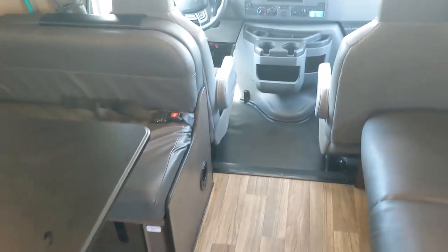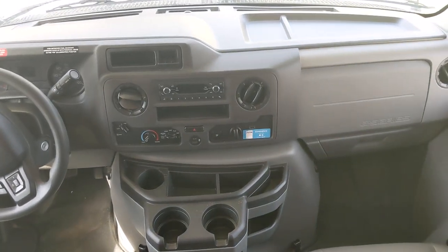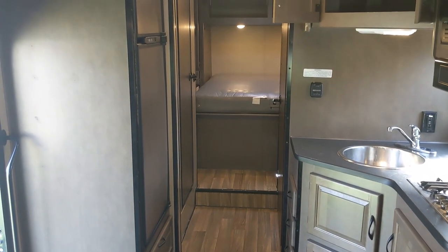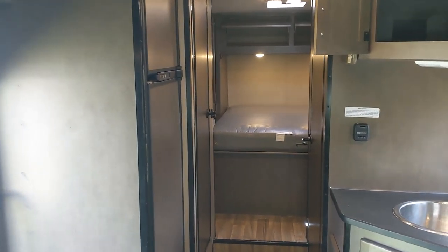I hope this video has been helpful. This was our sixth time taking a Cruise America RV rental — we do hope to own one someday. We really enjoy it and hope that you do as well. Have a great day. Thank you for watching and stay safe out there. If this video has been helpful, please like and subscribe to my channel for more content.